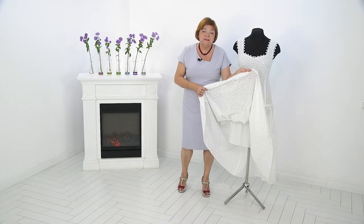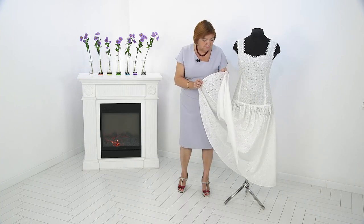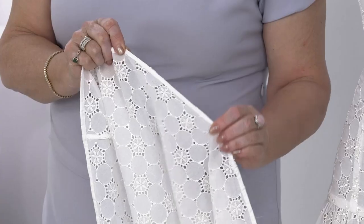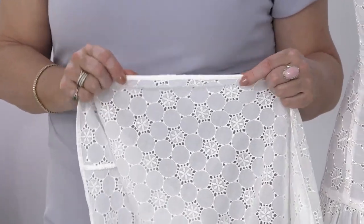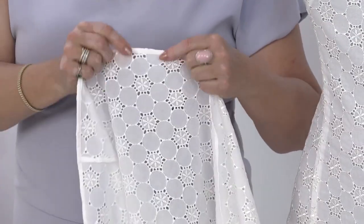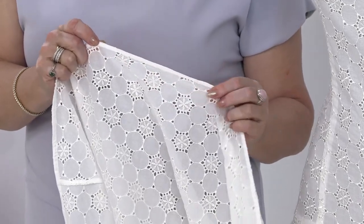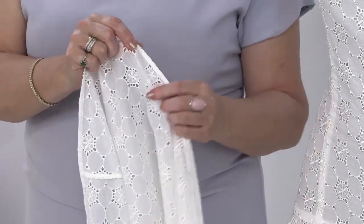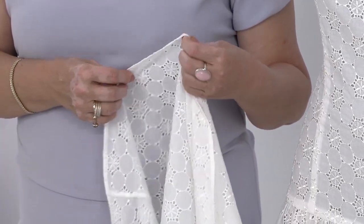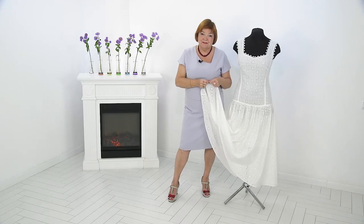The dress is on batiste, a bodice on batiste, with a shortened lining. The batiste is hemmed with a Moscow seam. The bottom of the dress is hemmed with cotton camber twine. Such dresses cannot be ripped and hemmed — batiste processing is required. When you touch the dress, there is no roughness and it is very nice — a very beautiful dress.